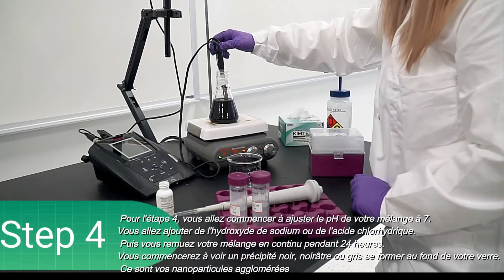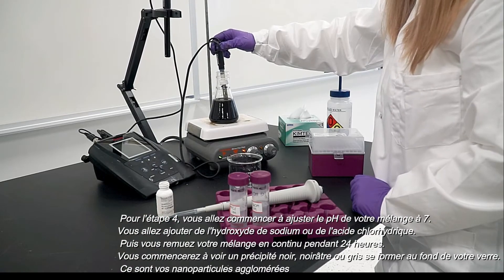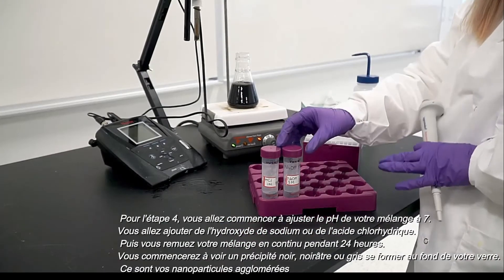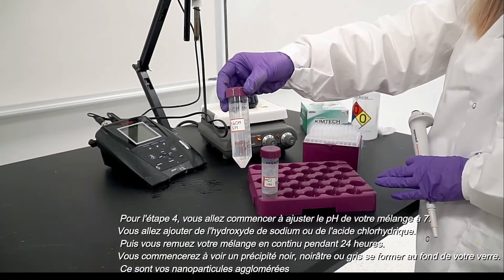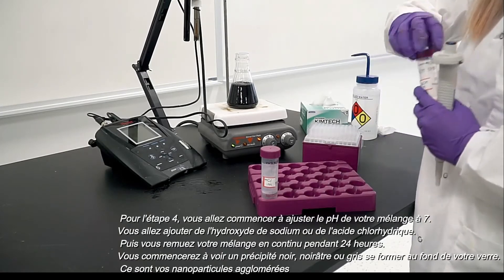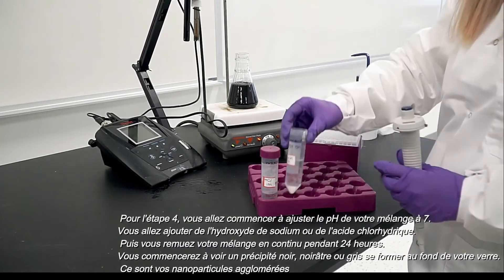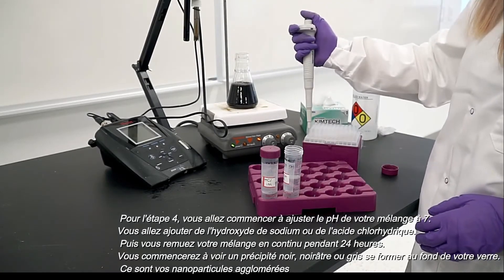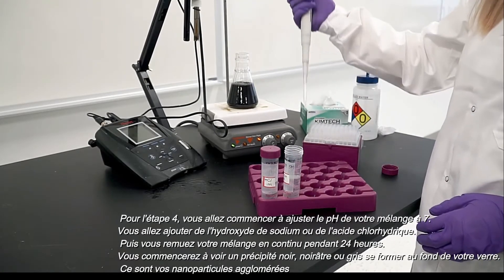Step four: you will begin by adjusting the pH of your mixture to seven. You will dropwise add sodium hydroxide or hydrochloric acid. Then you will stir your mixture continuously for 24 hours. You will begin to see black, blackish, or gray precipitates forming at the bottom of your glassware. These are your clustered nanoparticles.